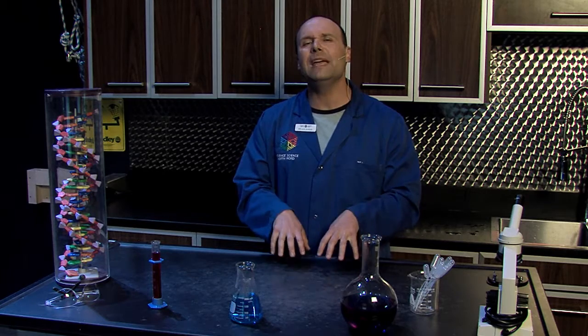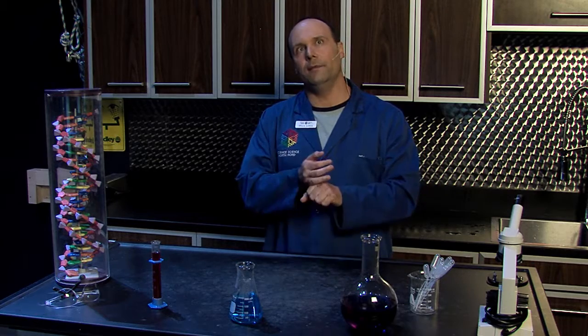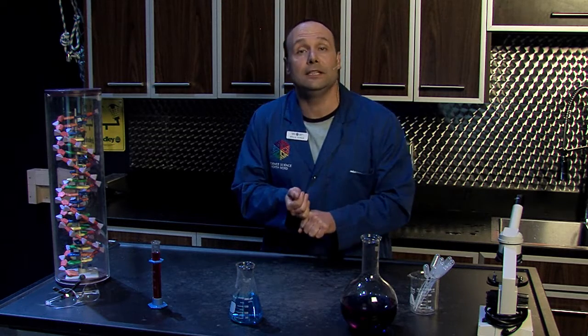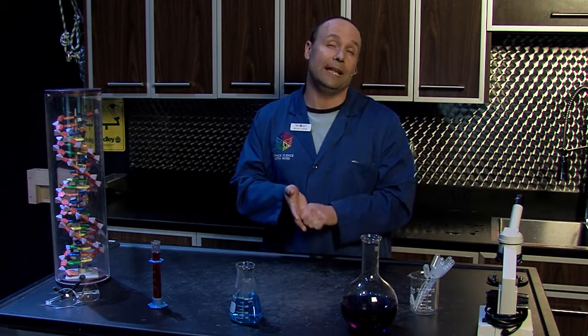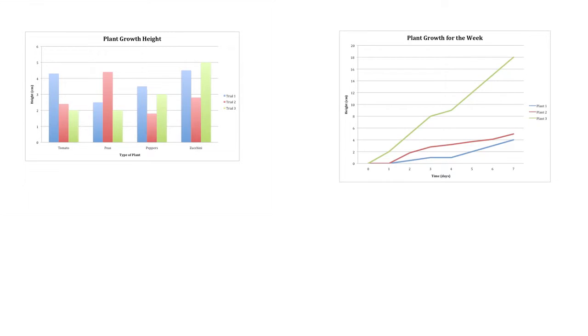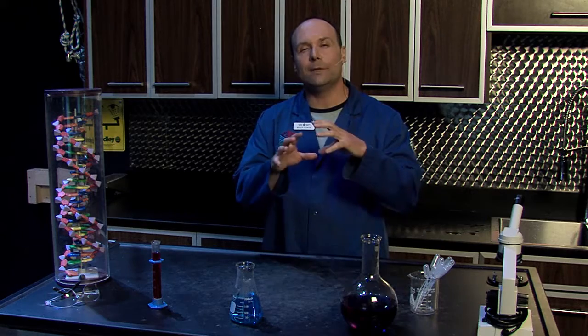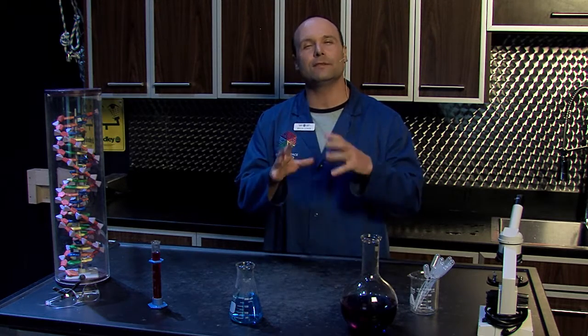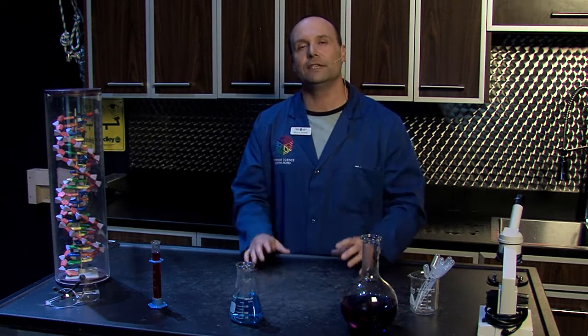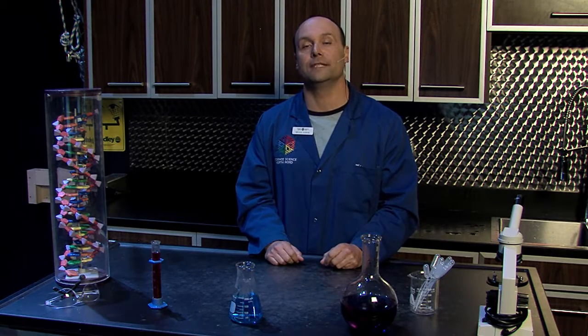When representing results, there are many different ways of doing that. Students need to understand different representations like changes over time, and they need to understand dependent and independent variables. A lot of times we see these graphs are just bar graphs, but there are many different types — pie charts and other types of graphs. Examine what different methods they can use to represent their data, because it will look a lot different than many of the other projects being presented.